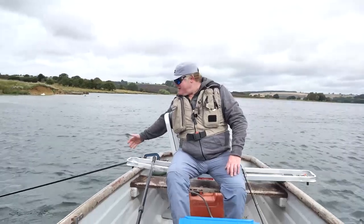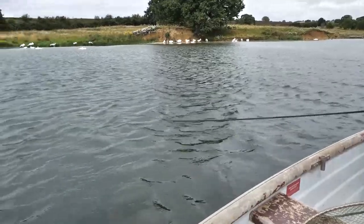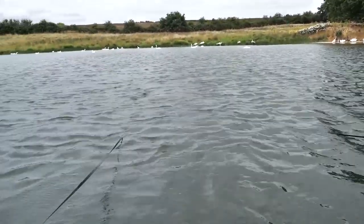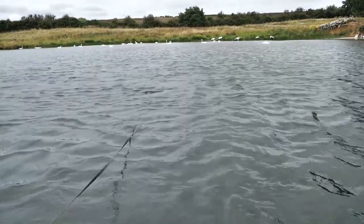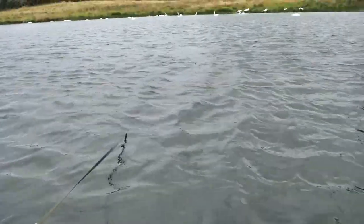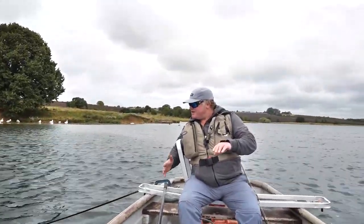As you can see the drogue is now set - the ropes are quite tight and you can almost see just under the surface the drogue beginning to billow. That'll open out into the parachute form and cause enough drag to slow the movement of the boat.